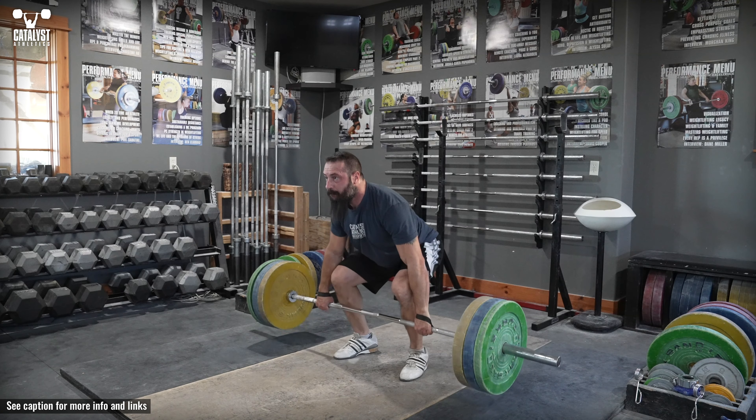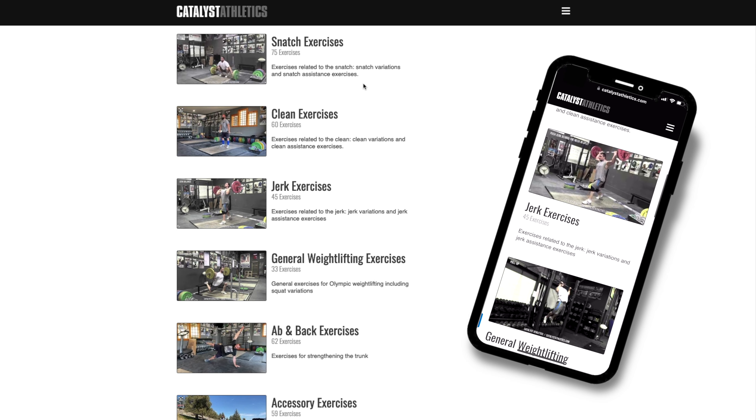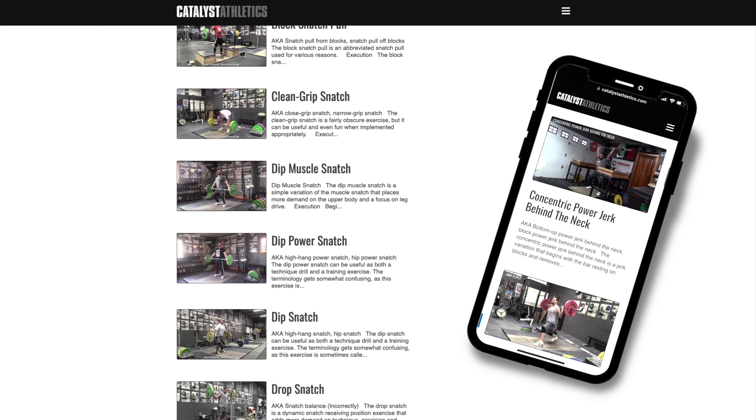The final stage is always a complete clean pull. You can get more info on this exercise, find related exercises, and see hundreds more in my free weightlifting exercise library at catalystathletics.com.